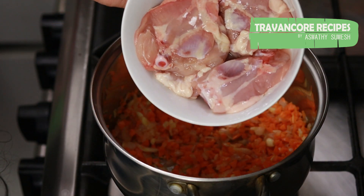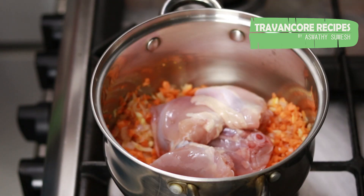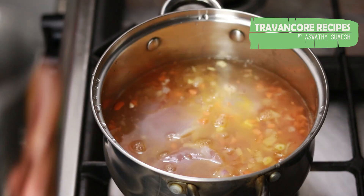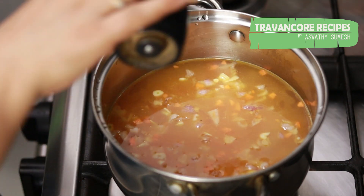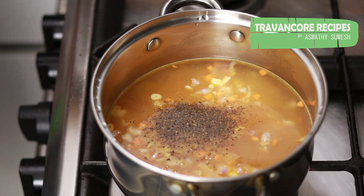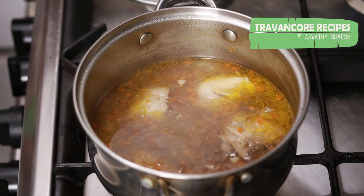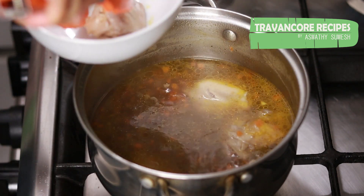We will add the chicken and cook it. We will cook it with pepper powder, then mix with the other ingredients.